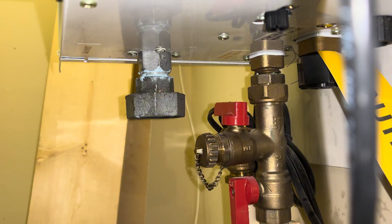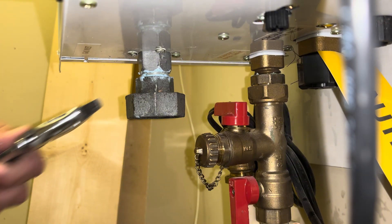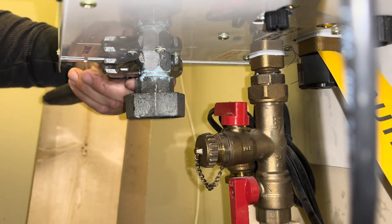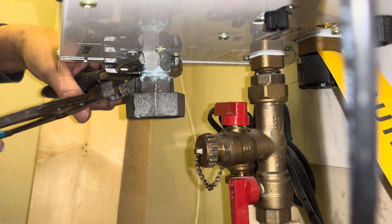It doesn't seem like it should bottom out, which might have been the trouble with the last attempt. I'm not sure — we did use up a lot of those threads. Putting it on hand tight.